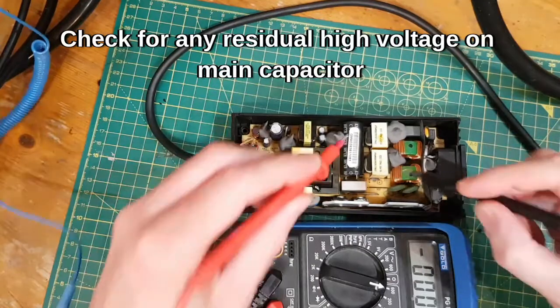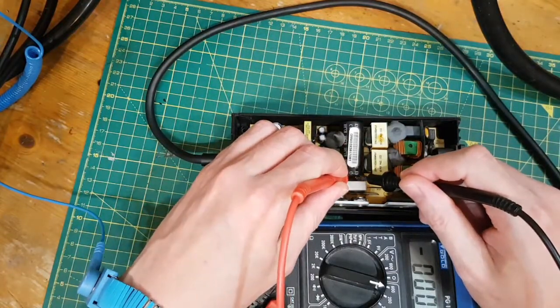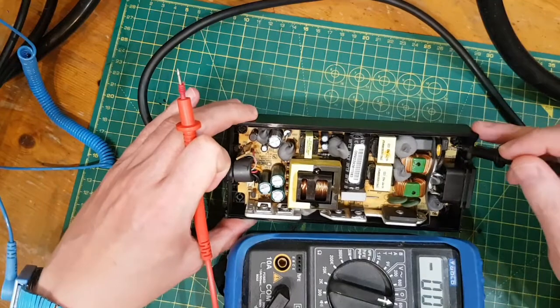Safety first. Make sure there's nothing on these caps because they can be nasty. Zero volts on there. Happy with that. Not an expert on this at all, but switch mode power supply.